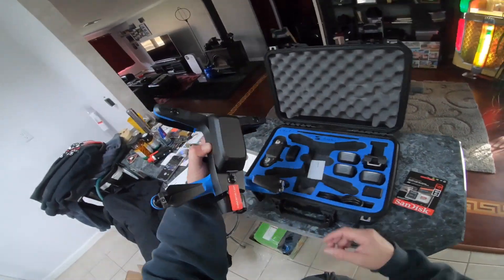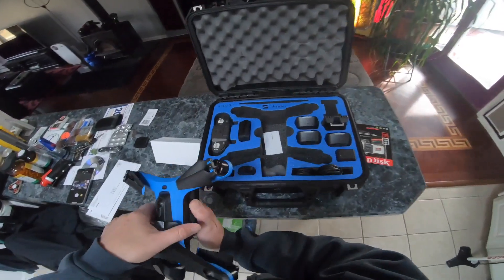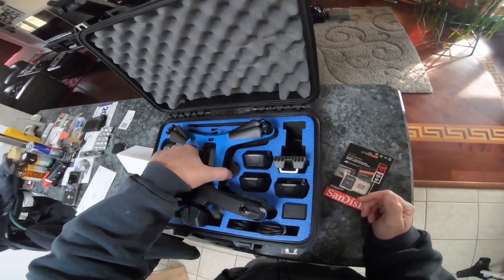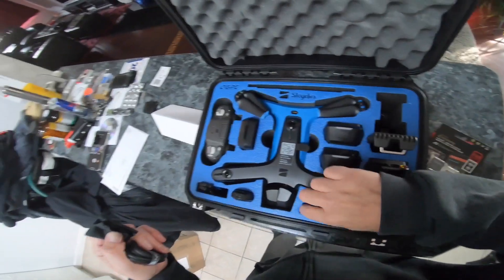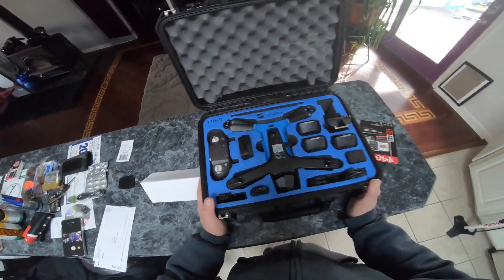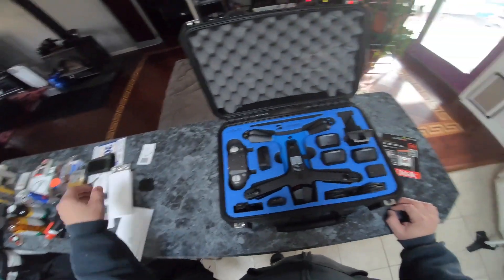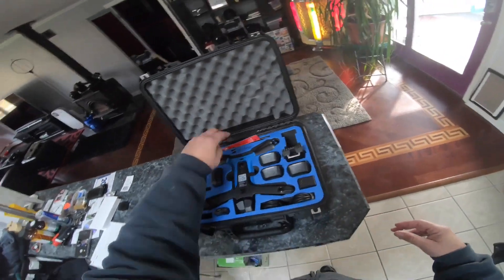This is a tiny drone — I thought it was gonna be bigger, but I'm happy with it. There's a cloth to clean the cameras and all the plugs. If you want to follow my journeys cross-country, I'll be flying this drone in a different state. I live just outside of Philadelphia and we'll be traveling to California and all the states in between, flying this, my Mavic Zoom, and my Mavic Mini.